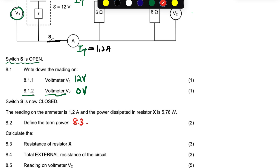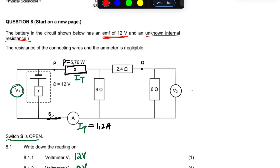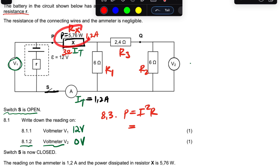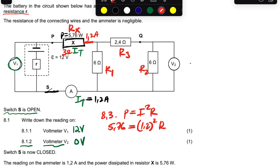For 8.3, they want the resistance of resistor X. There's a total current that passes here — when the branches split and combine, it's the total again, which is 1.2 amps. We use the formula P = I²R. The power given is 5.76, the current is 1.2 squared times R. When you do the math, the resistance is 4 ohms.